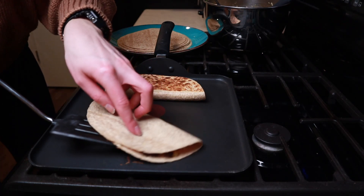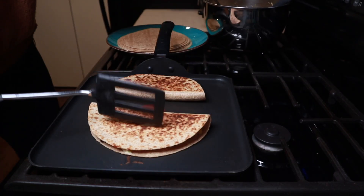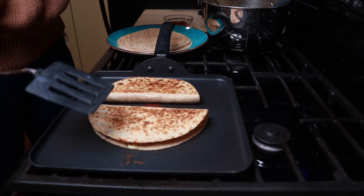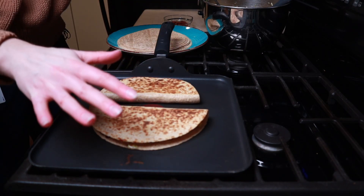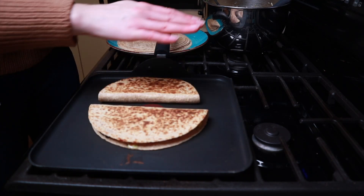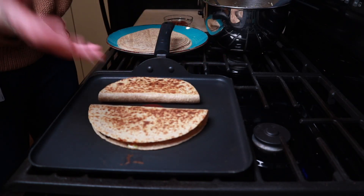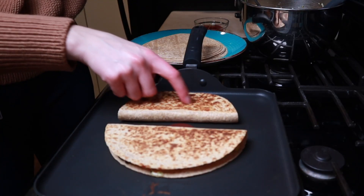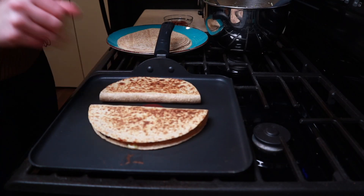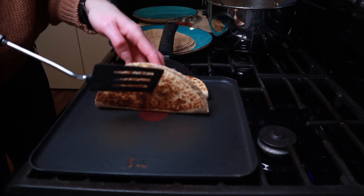Mine is ready to flip — I like to flip it over the closed end, it makes your life so much easier. If you're going to be making a bunch of these and want to keep them warm, set up a cookie sheet with a metal rack, preheat your oven to 170°F, and place your done quesadillas on top of the rack. That keeps airflow underneath so they don't get soggy — they'll stay crispy and buy you time to finish making the rest before everyone sits down to eat.